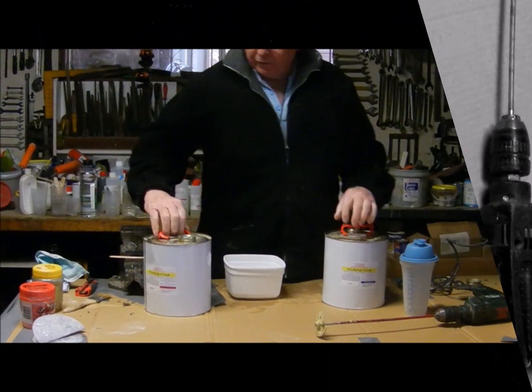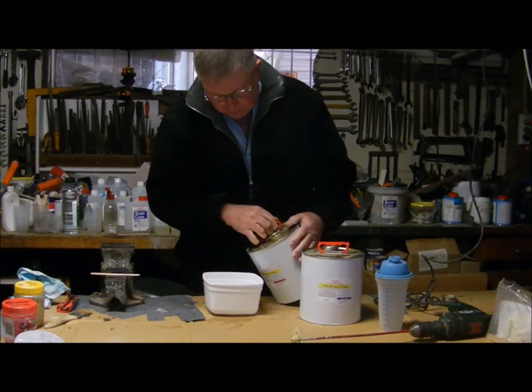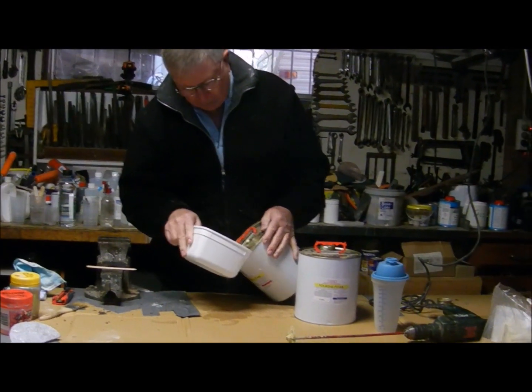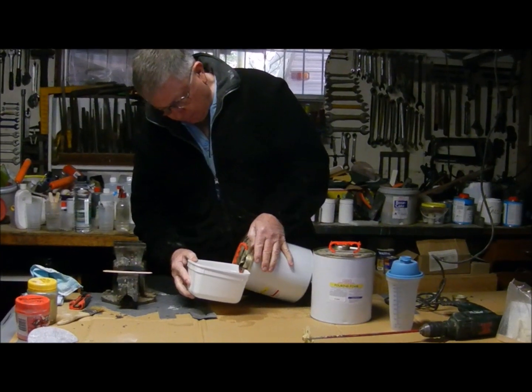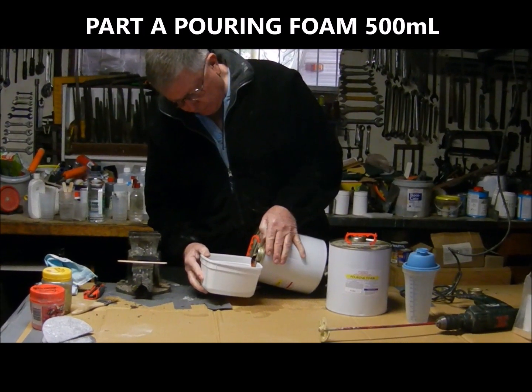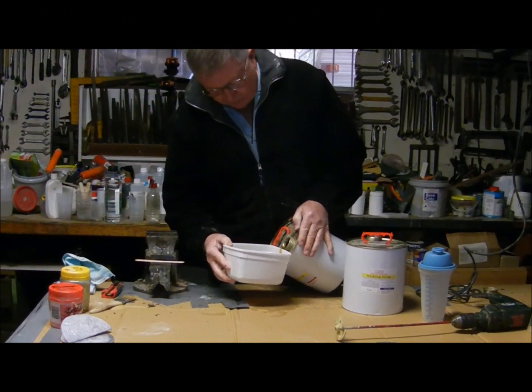What we're doing here today is pouring foam. We'll start out with Part A — I always start out with Part A — and we'll put in 500ml up to our pre-marked line, and then just check it.